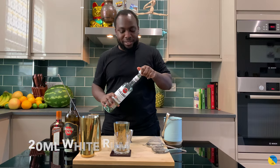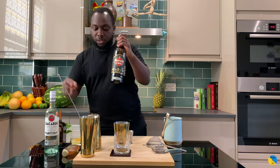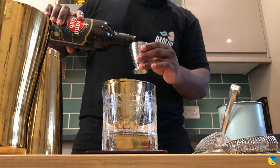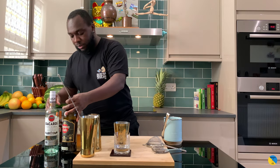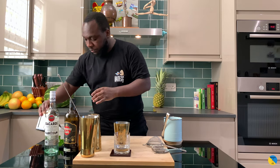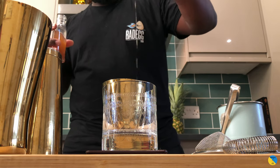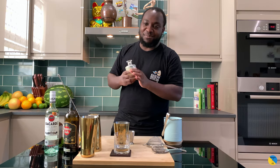I need a rum — it's going to be 20 ml, 20 ml of dark rum. Then 10 ml of Cointreau. We're going to do our shot — 15 ml of orgeat. And a dash of lime, 25 ml.